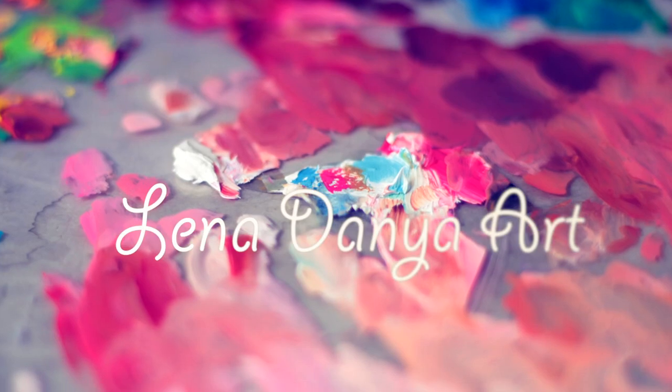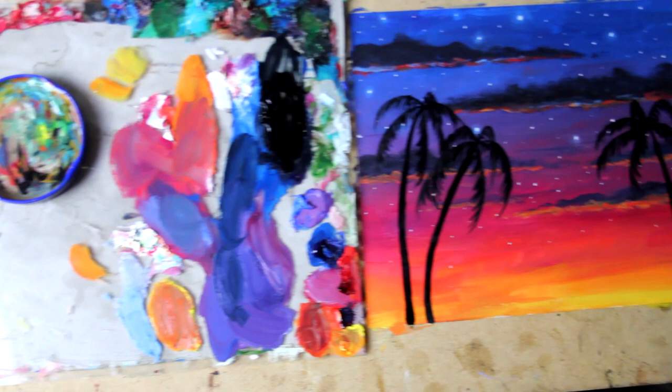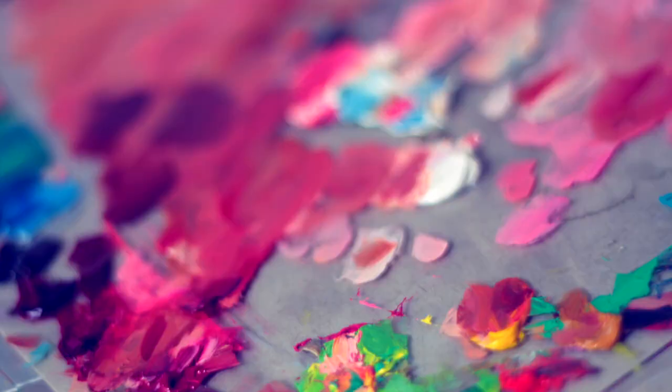Hey everyone and welcome to another painting tutorial. Today I'm going to show you how to paint this starry tropical sunset. It's really easy and great practice for blending oil paint, which I do have a video on so you can go ahead and check that out. But this kind of stuff is what I started off with when I was new to oil many years ago. I painted a lot of sunsets and sticking to simpler, less intimidating paintings when you're new is a really great way to get a feel for the medium.